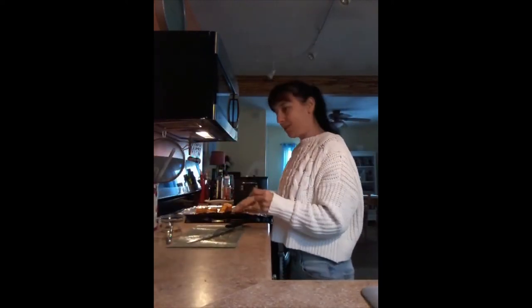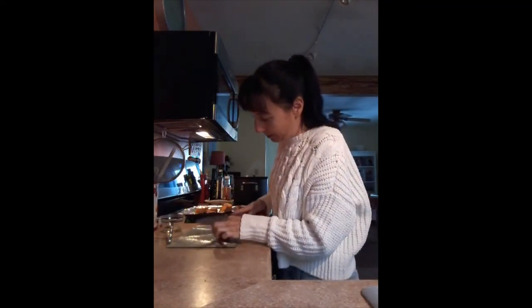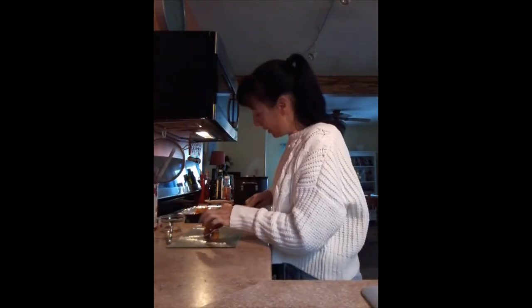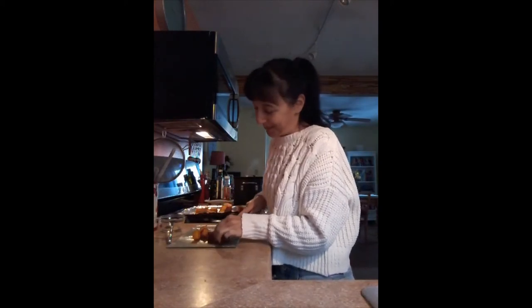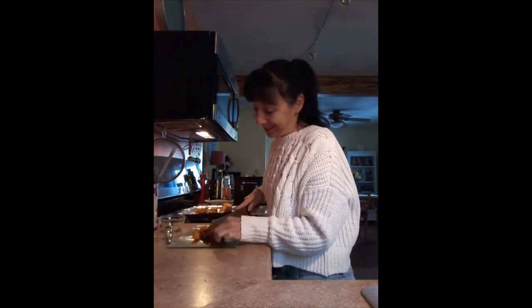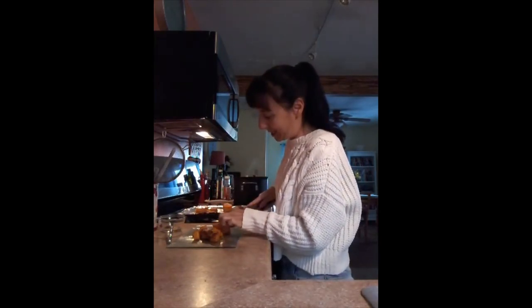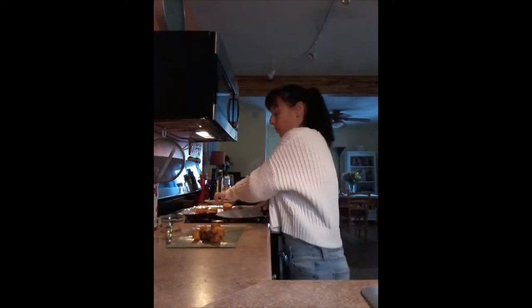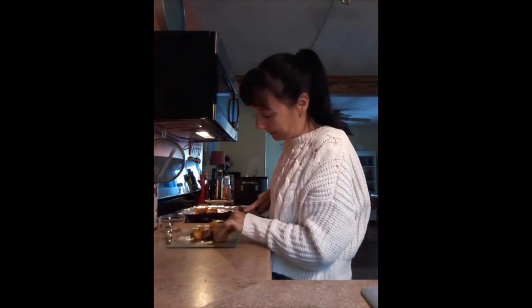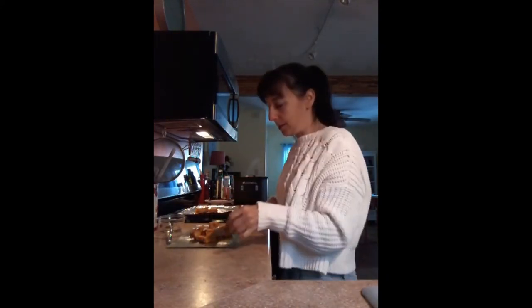So next I'm just going to chop these up. This is going to go in the blender with the veggie broth. I tried one of these last night and it's very sweet — you don't even really need brown sugar in your soup, this is sweet enough. It's very sweet and tasty, just the way roasted butternut squash should be. I'm going to cut them in small pieces so it doesn't clog the blender.